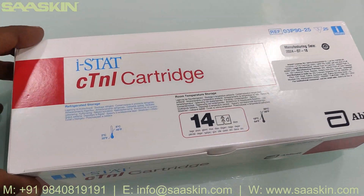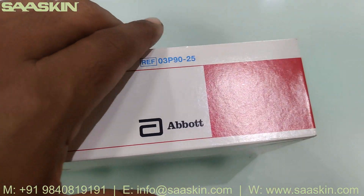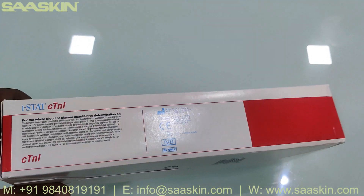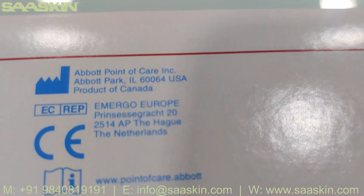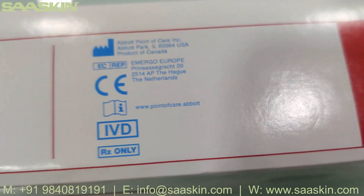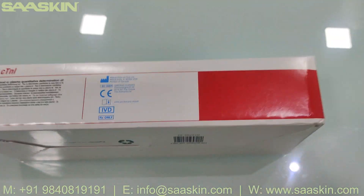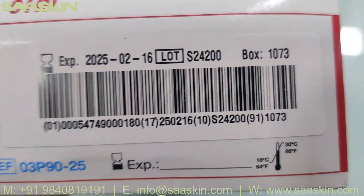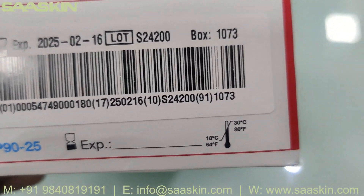Let me show you around the box. You can see it is US CLIA certified. You can see the expiry date, lot number, temperature, and storage conditions all listed here.